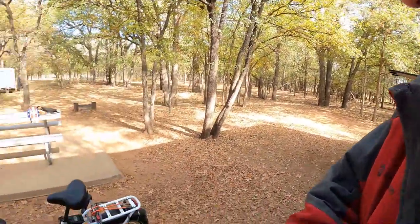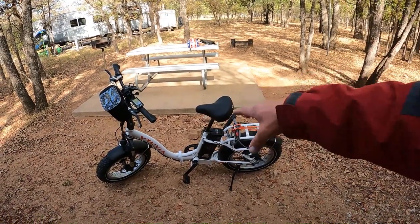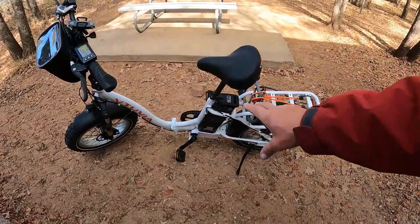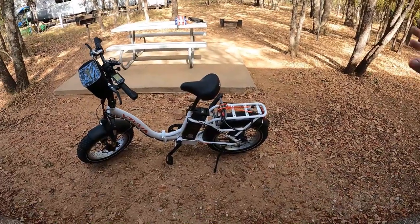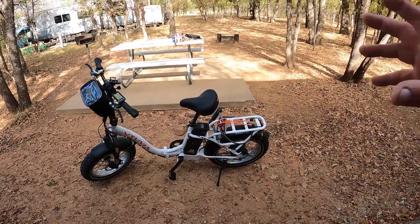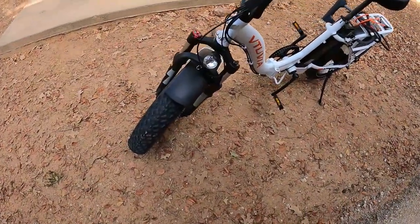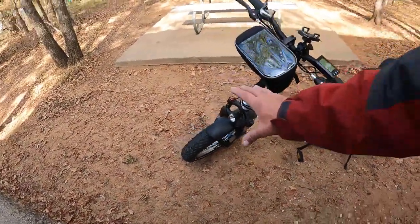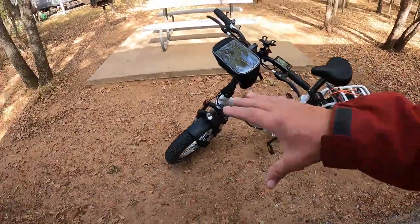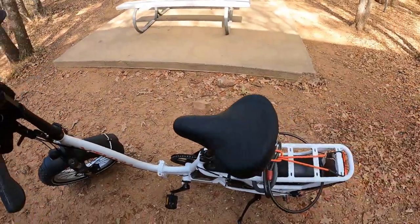You can actually air the tires down and ride on the sand. It's a 750-watt motor powered by a 48-volt, 13-amp battery. That 13 amps is on par with most good-quality electric bikes. It has a headlight for riding at night, and the front suspension is adjustable — I find it very responsive. It also has a spring cushion seat.